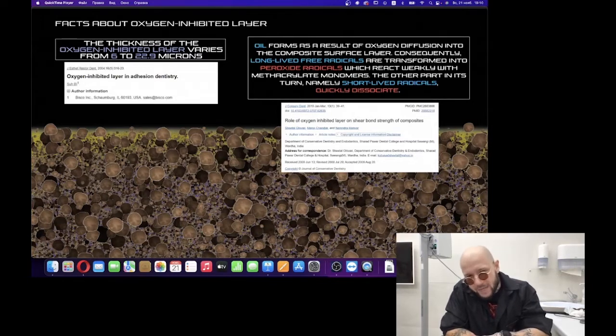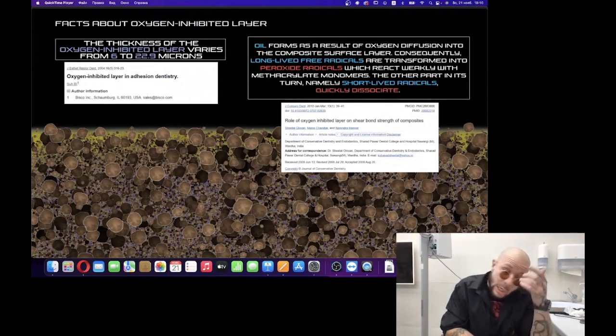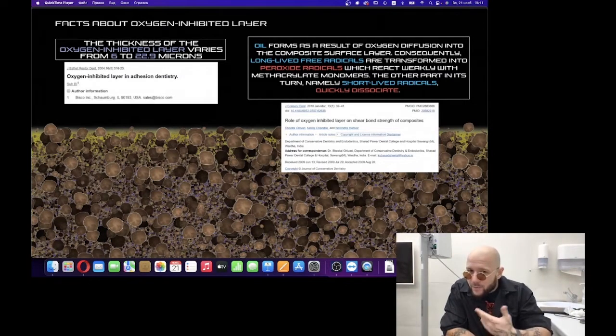Short-lived radicals quickly dissociate when they contact with oxygen. So even in the oxygen-inhibited layer — the name itself is not entirely correct — 'inhibited' means reversibly slowed. But in reality, the reactions observed in the cured composite show it's actually a neutralized layer, because almost all free radicals — short-lived and long-lived — are neutralized by oxygen. Some are transformed into peroxide radicals; another part fully dissociates and cannot react at all.